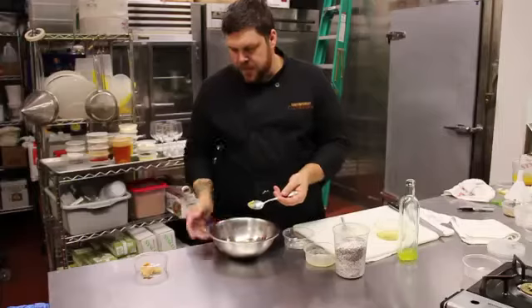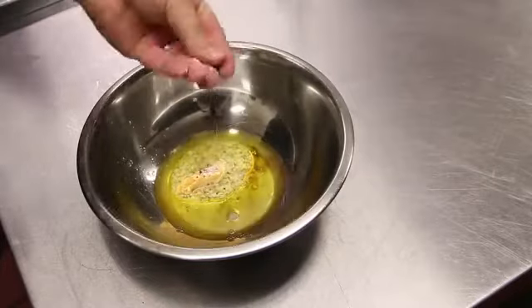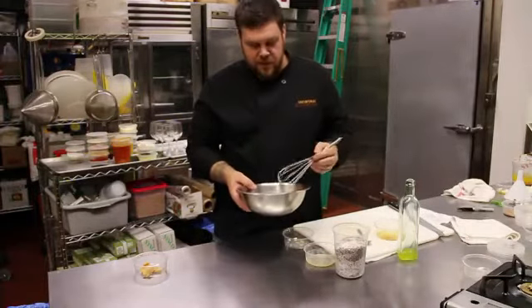You can find this in any refrigerated section of your grocer's store. It's usually around sushi stuff like edamame or whatever. If you don't know where to find it, just ask somebody.